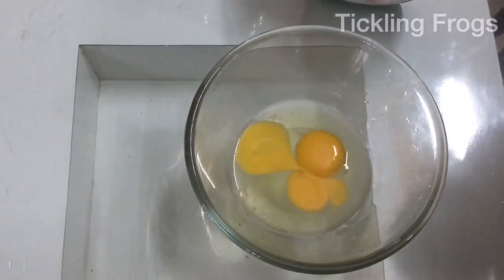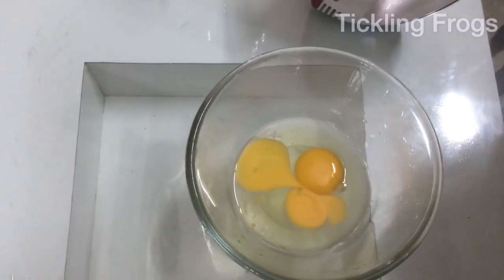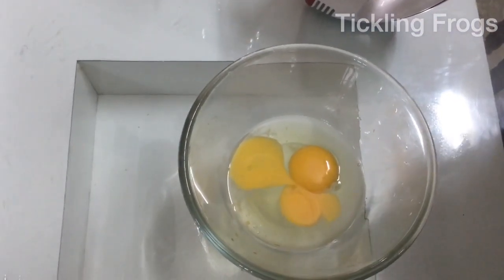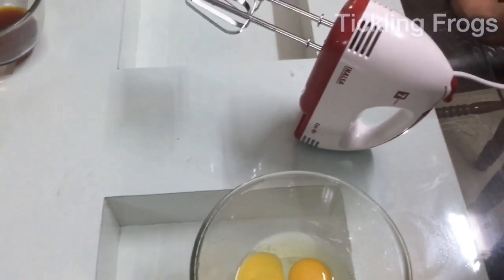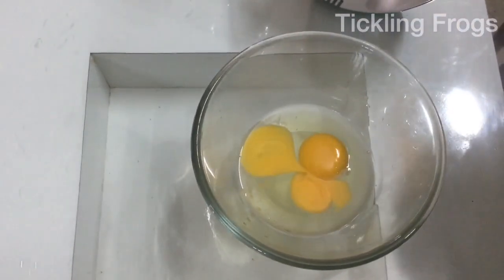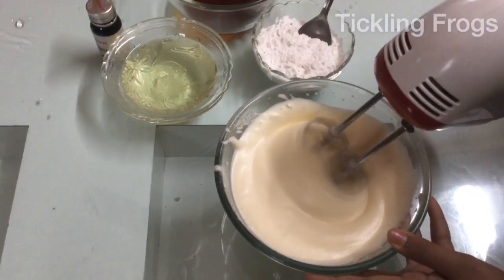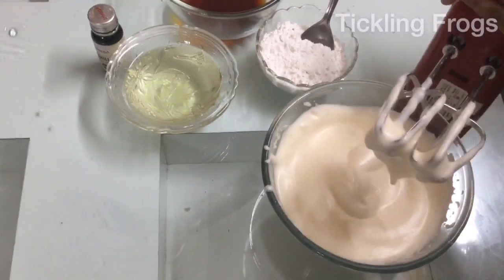I am using an electric beater. If you don't have an electric beater, you can use a whisk to mix it. I am using a mix. You can use it as well. I will add the food in the oven and add the flour.